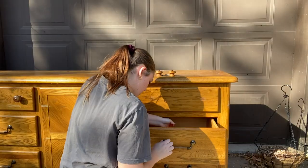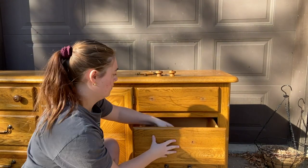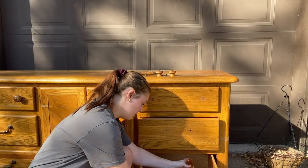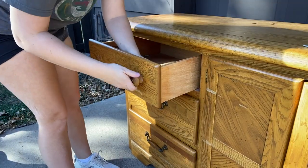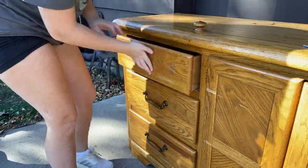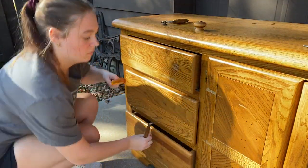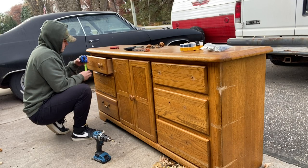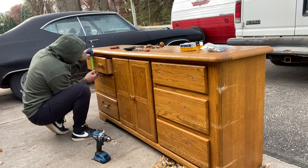Let's go ahead and get into the hardware. If you've seen part one where I made over the nightstands, you'll already know what hardware I plan on using. The existing hardware holes do not match up, so I had Avery pre-drill the holes for me, so when it came time to put the hardware on myself it would be super quick and easy.